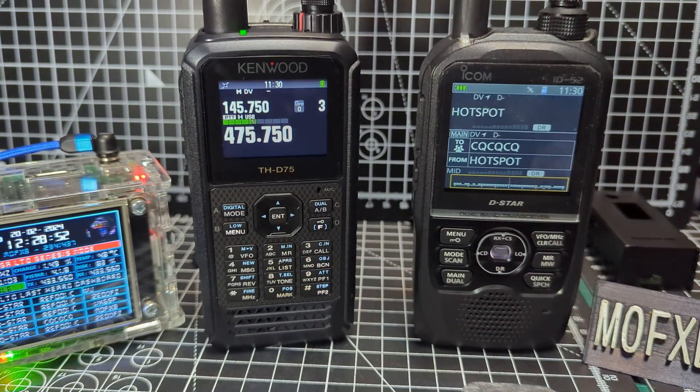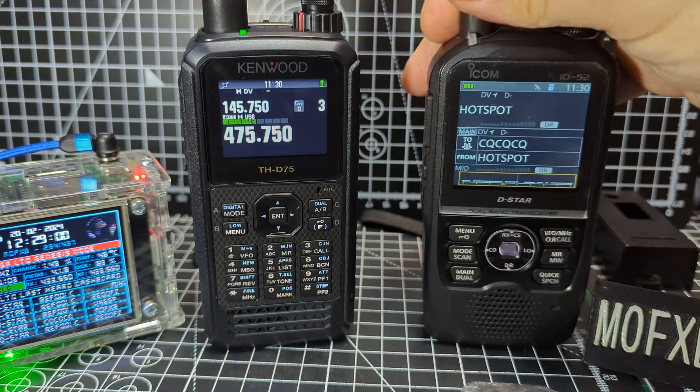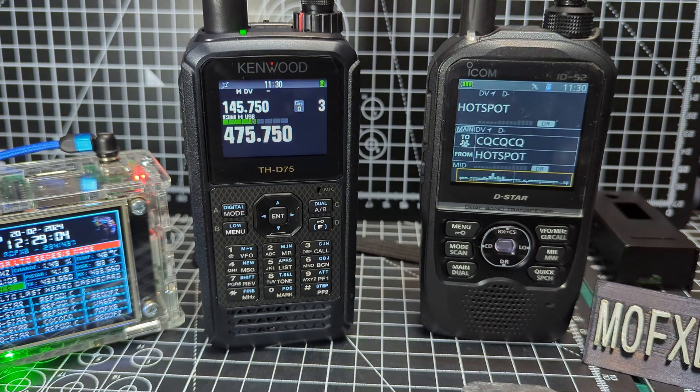They both will receive air band and marine band, and they're both very wide band — they're like scanners. You'll see that the new scanner that's come out is identical looking to the ICOM 52 — that's the new ICOM scanner.